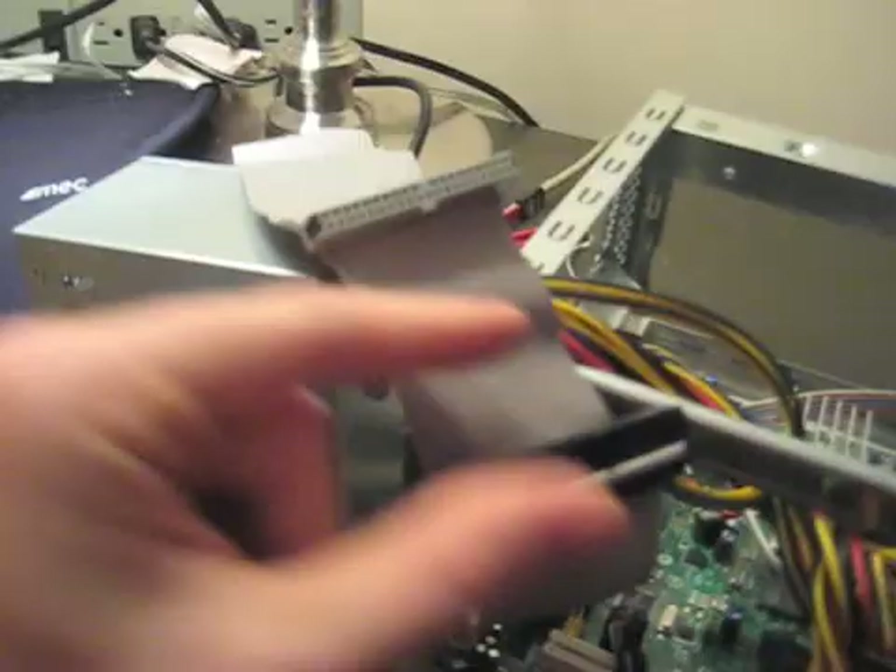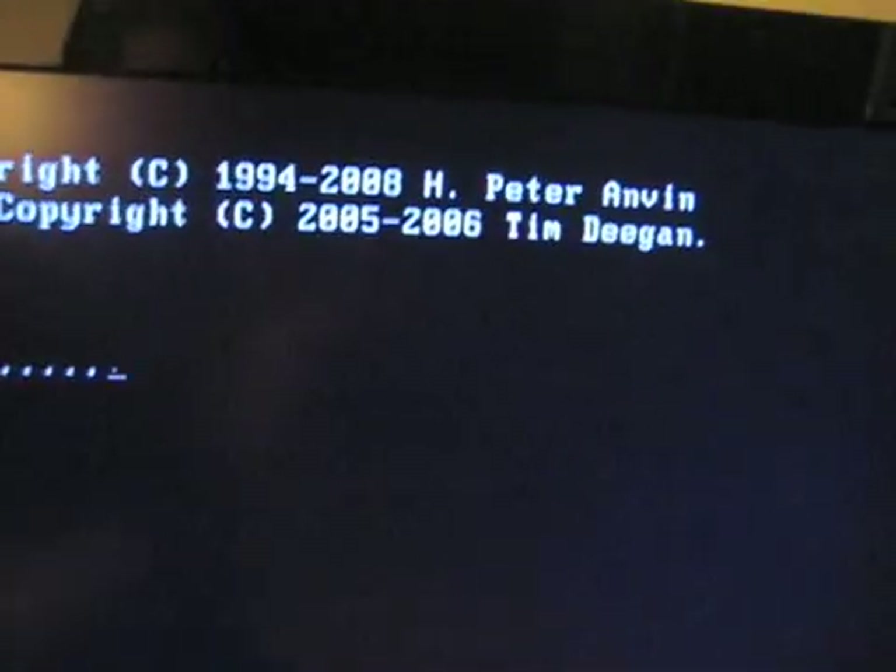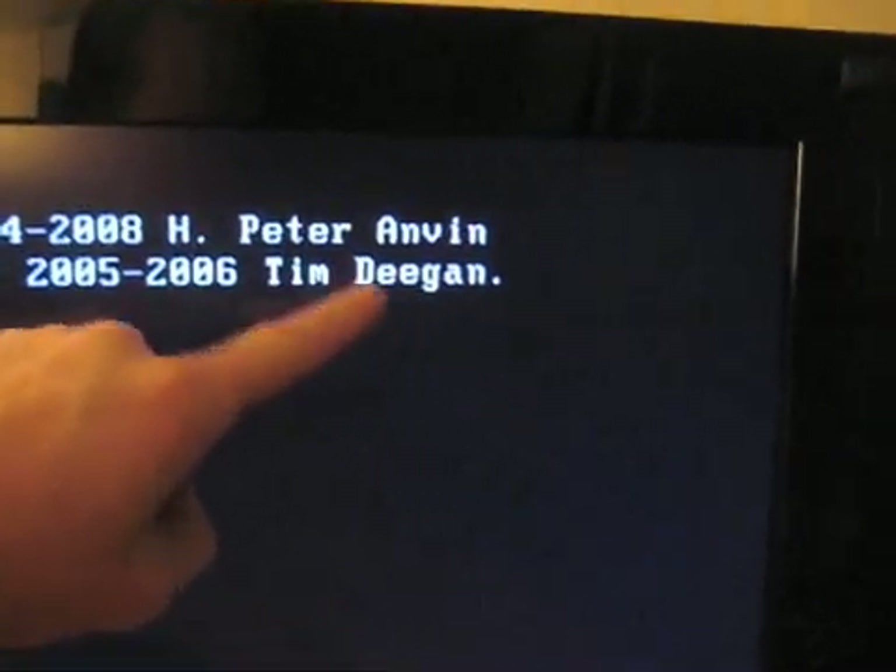Another roadblock: because the DVD didn't work, I should have realized the hard drive wouldn't work either, because it's on the same cable. The DVD connects there, the hard drive connects there. Now I'm going to try a different one I had from another old computer. There's a Tim Deegan, VJ Surge — probably not the same Tim Deegan building boot ISOs for Hackintoshes.